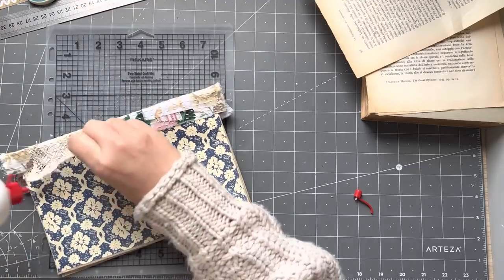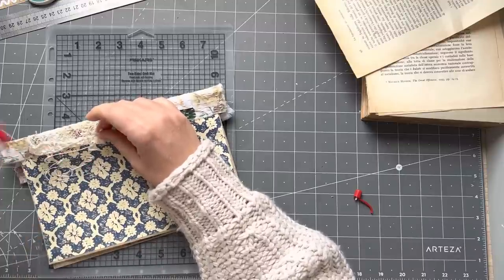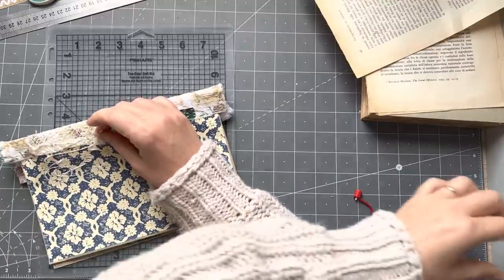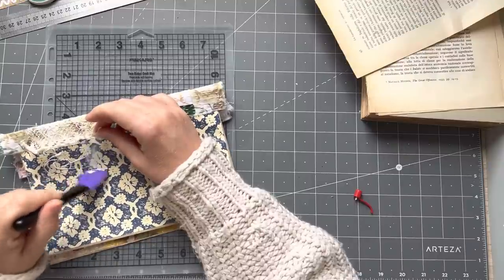I'm going to put a bit of glue here and squish it around to glue the lace down. If you can hear noise, that's my husband cooking — he's making lunch.